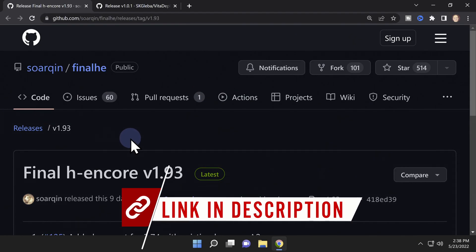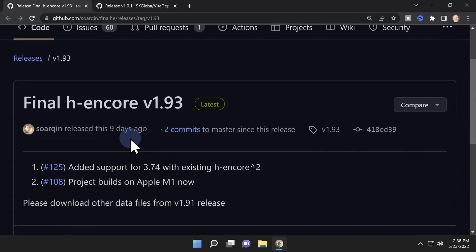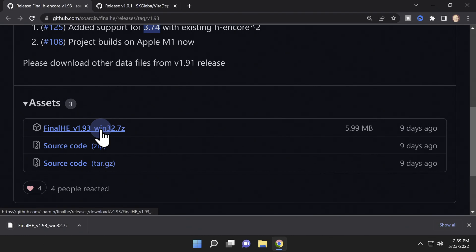You'll only need two downloads to make this process work, and both of them are hosted on GitHub. The first one is called Final H Encore, or Final HE. This version of Final HE, as listed in the notes, is compatible with version 3.74 of the official firmware. Scroll down on the page until you get to the Asset section, then download the 7z file for the latest version of Final HE for Windows.